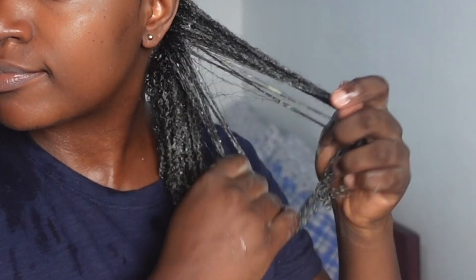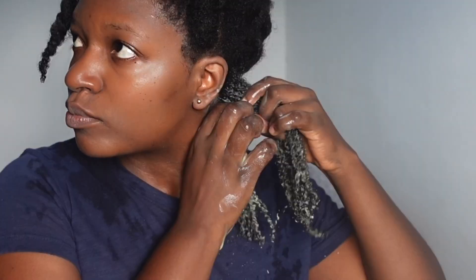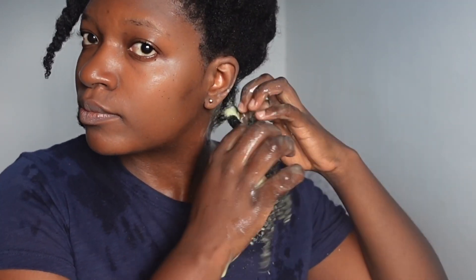Working in sections really makes everything so easy. All I'm doing is applying the deep conditioner and working it into the sections, and when I'm done with each section I'm going to put it in a twist and move to the next one. What deep conditioners do is add and retain moisture in the hair, and moisture is key to healthy hair.